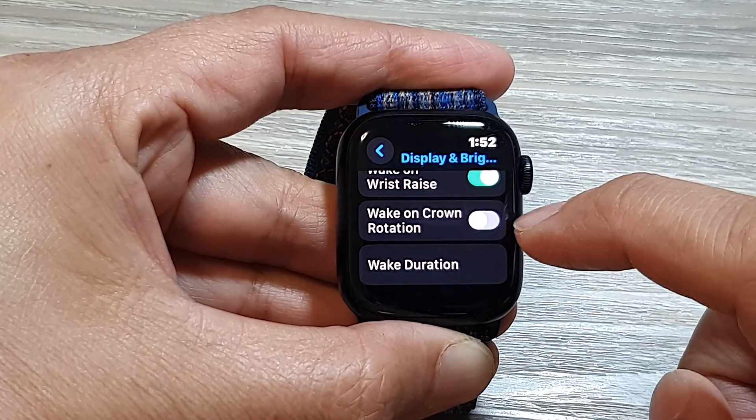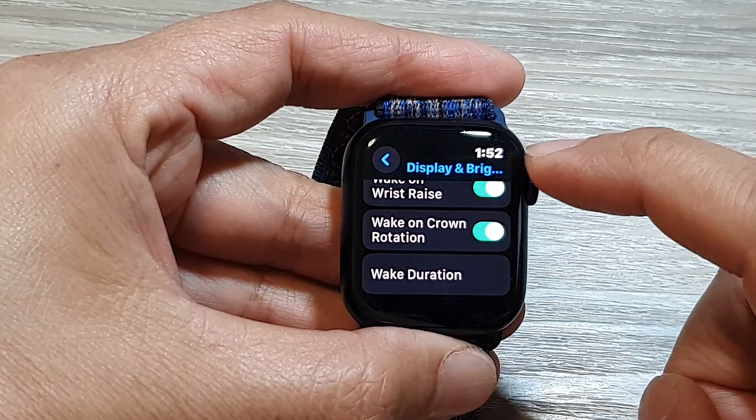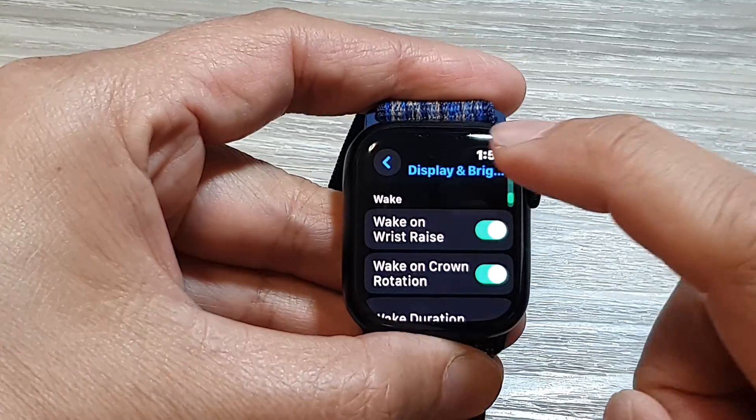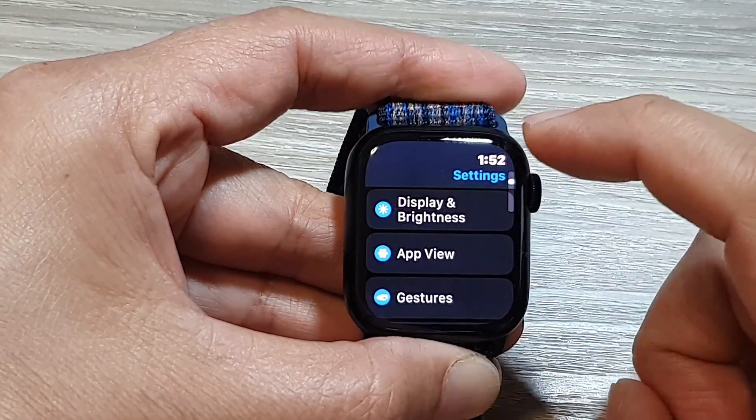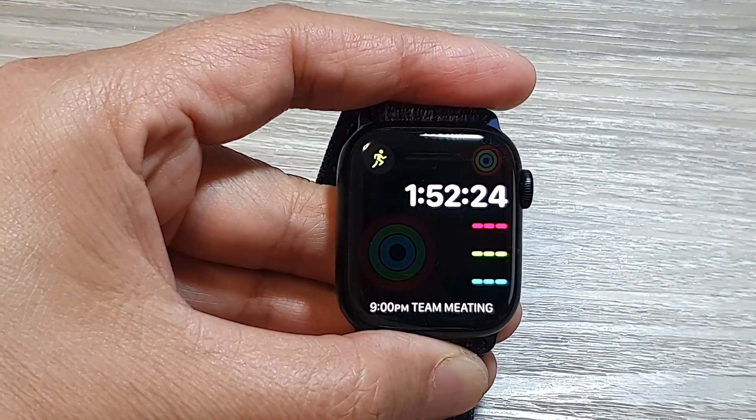Tap on the toggle button to switch it off or turn it on. The screen will wake when you rotate your crown button. After that, tap on the back button or press on the crown button to return back to the clock face.